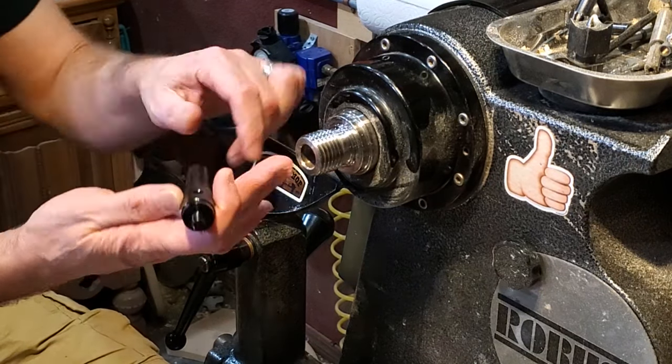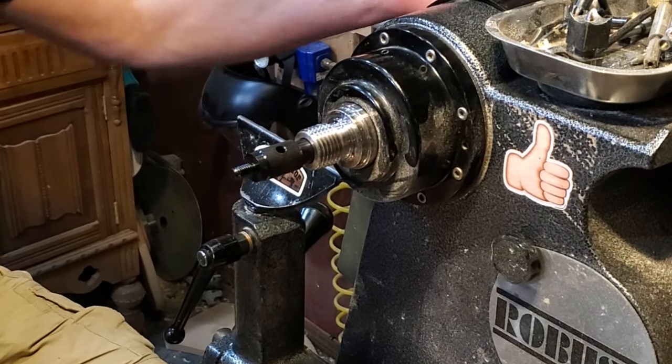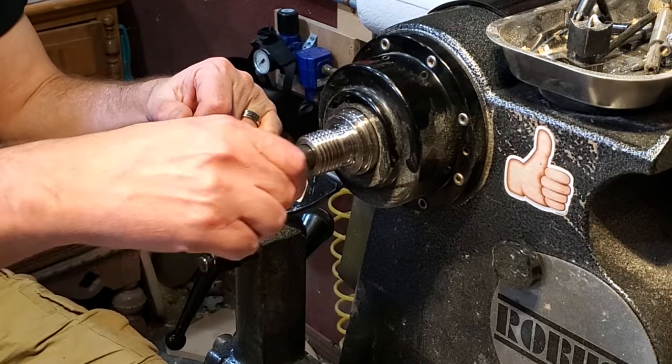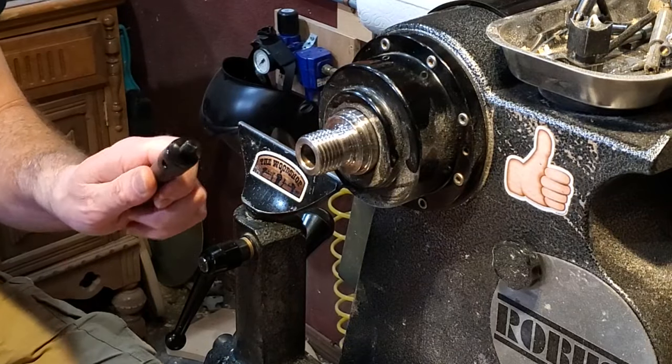We have an A mandrel. This one right here is number two Morse taper. It has a small collar on it. You should hook up a draw bar to it. If you're just going to set the lathe up with the draw bar, that's a perfect way to do it.